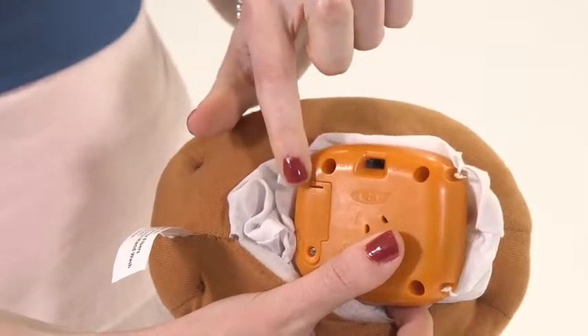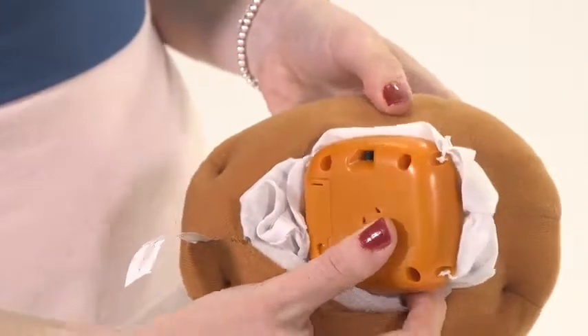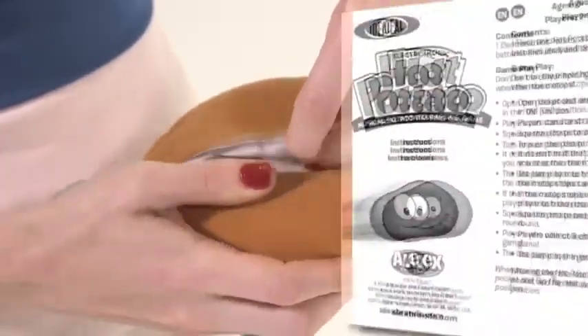This spud is stuffed with foam for safe play and has an on-off switch. The game includes the electronic hot potato, 13 potato chip cards, batteries and instructions.